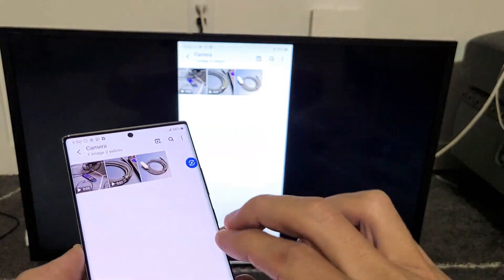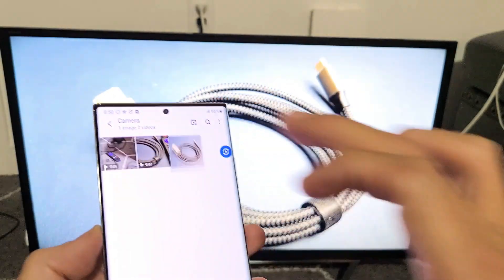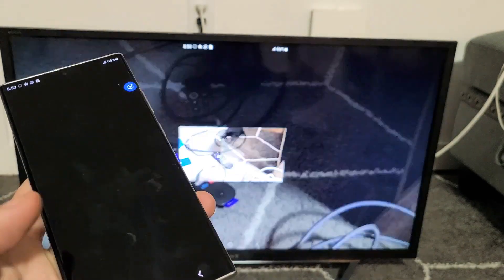Let me show you what happens with a quick video and photo. I'll go into my photos gallery, show you a photo — you can zoom in and out. Then let me go back and play a video so you can hear the audio. I'll tap on this video and press play.